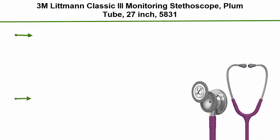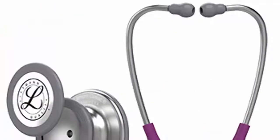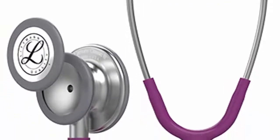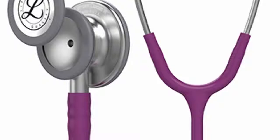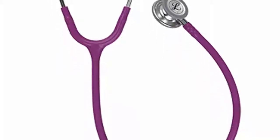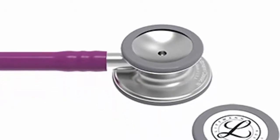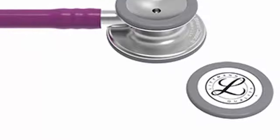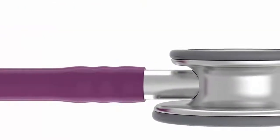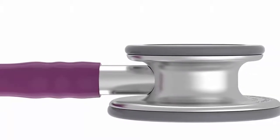Number 3: 3M Littmann Classic 3 Monitoring Stethoscope, Plum Tube, 27-inch (model 5831). Monitor and assess a wide range of patients. Single-piece tunable diaphragm is easy to attach and easier to clean because the surface is smooth without crevices. Pediatric side converts to a traditional open bell by replacing the single-piece diaphragm with a non-chill rim. Next-generation tubing provides longer life due to improved resistance to skin oils and alcohol, and is less likely to pick up stains. Small tunable diaphragm is useful for pediatric, small, or thin patients, around bandages, and for carotid assessment.